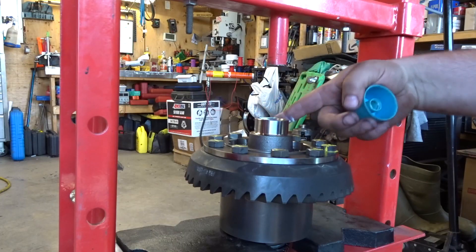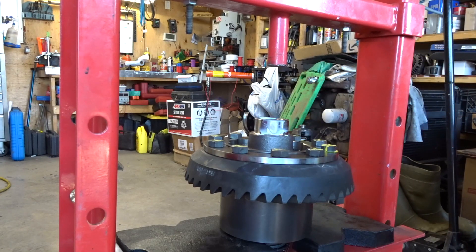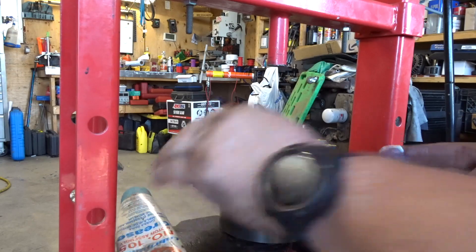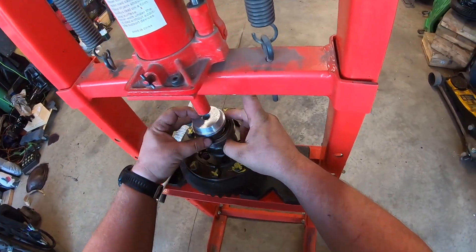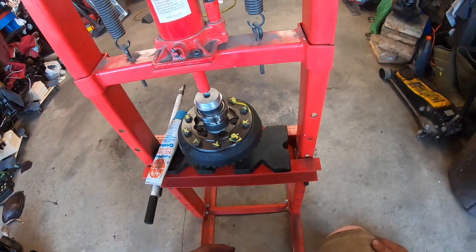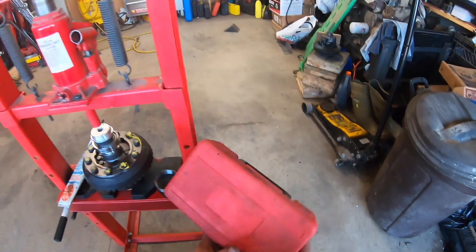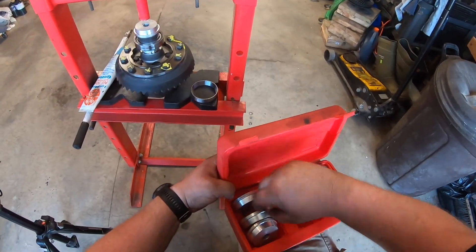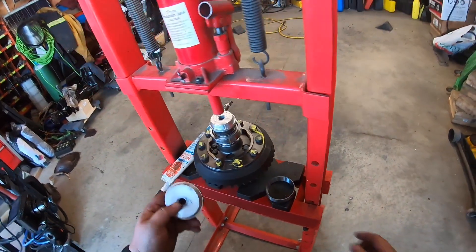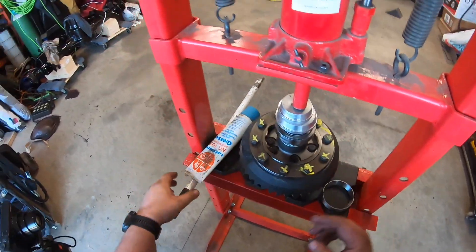Same thing with the second bearing — I'm going to lubricate it with assembly grease so the sled goes on a little easier. Put the bearing in and center the race. I've got a bit of a gap there. Perfect.